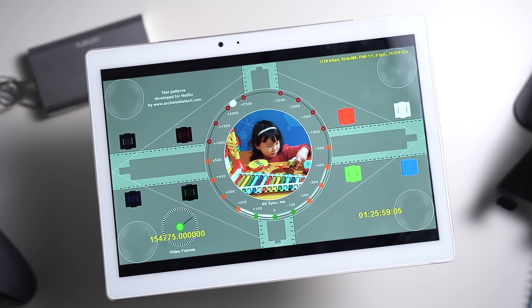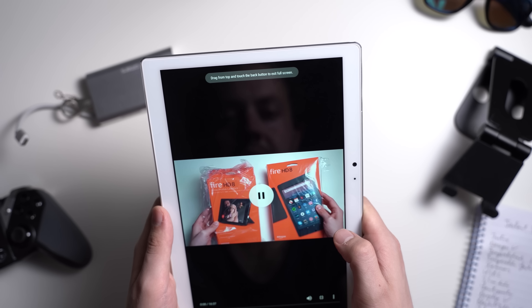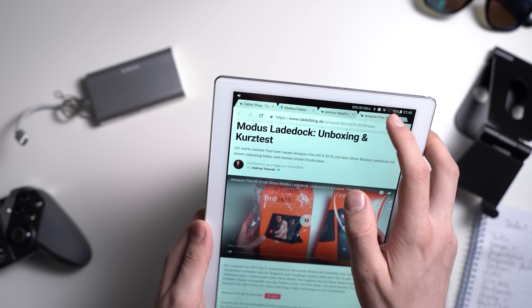You cannot watch Netflix in HD, but other videos like from YouTube do work in 1080p or even 1440p since we have such a high resolution screen. So while the software is not ideal, it's totally fine.